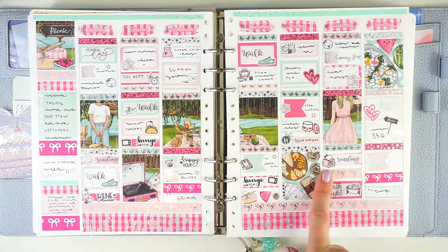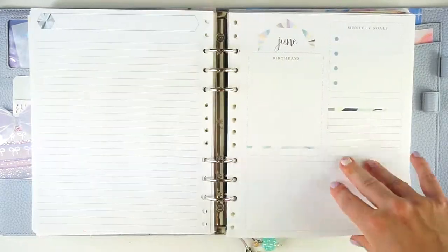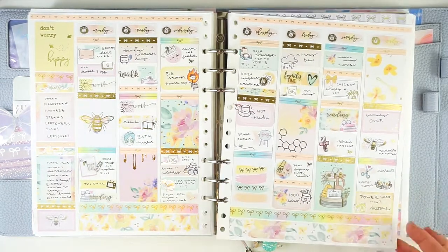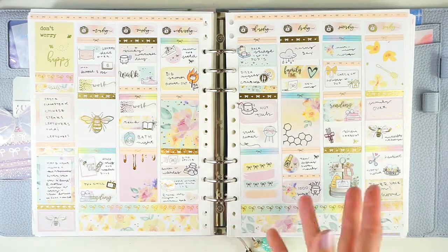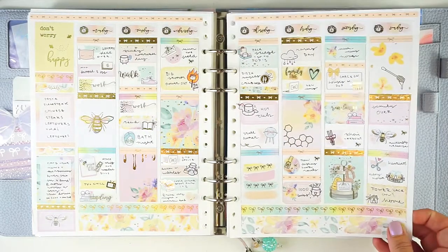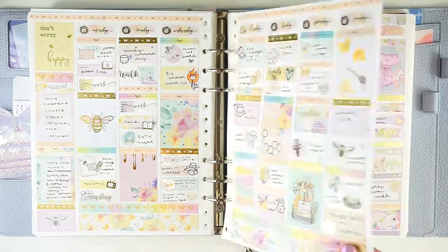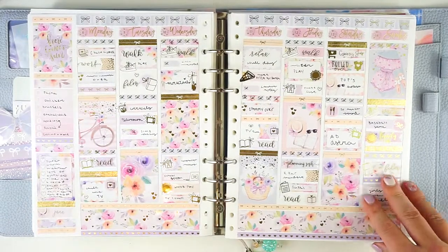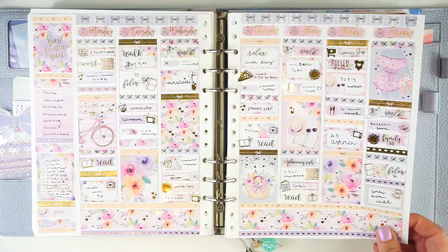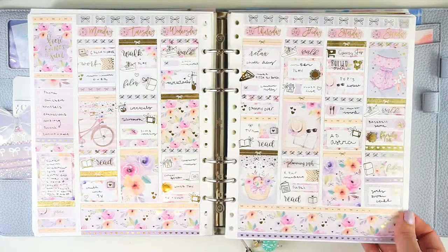Next up I have this June Mystery kit from Scribble Prints Co. — a picnic-themed one, super cute. And then we are into June. I have this Bee Happy kit from Simply Watercolor Co. This was like a Simply Foiled Tuesday where you can get the two-page kit for $10 and then there's a third page you can add on for $2 or so. It's really cute with the little bees — it is gold-foiled. You have to bring in a lot of your own functional stuff because it is a pretty small kit. Then next up I have this Sunny Days kit from Hello Petite Paper. Love this, so cute.